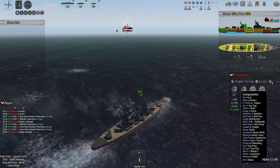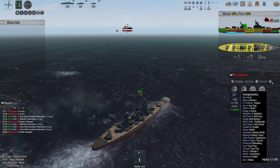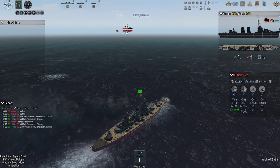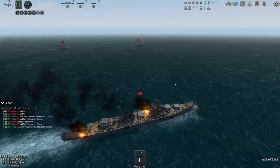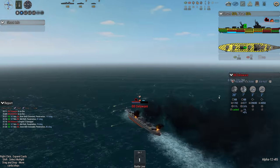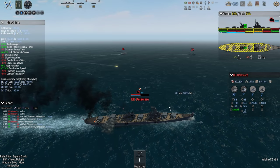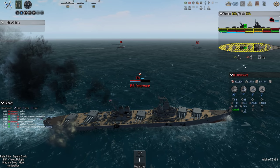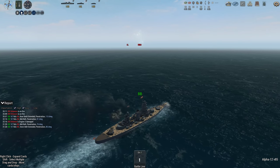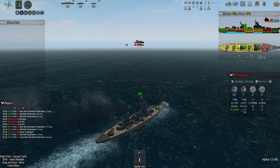She does have radar and a stereoscopic 5 rangefinder — hmm. Interesting, I wonder why her accuracy is so bad. I mean she has taken damage of course, but usually that doesn't cause that huge a difference this early on. She's a big slow brute of a ship, equal tech to me. Scored some more hits.